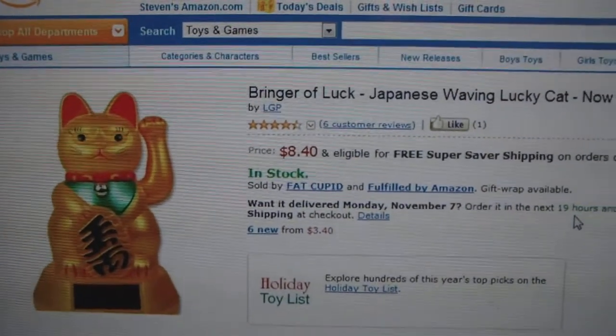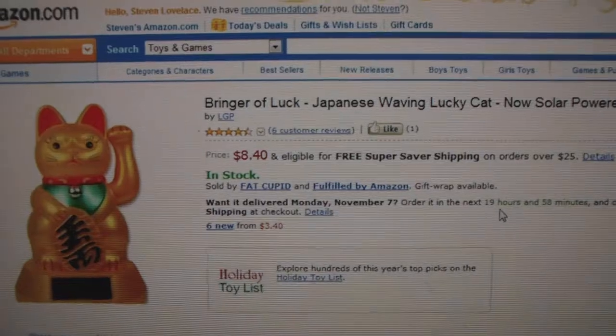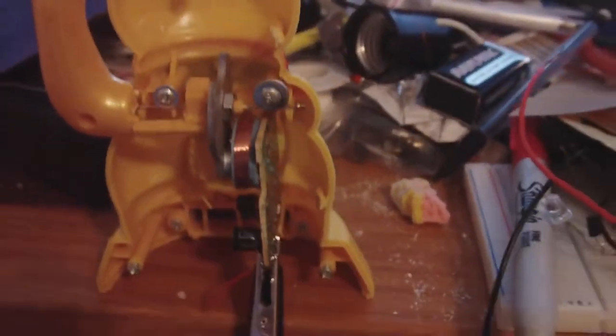So the solar panel is not hooked up. You can get these things at Amazon — this is the exact model I have. If you want to look it up, there's a price of about $8 for it. I got a couple of these; they're pretty nice to have around. Simple pulse motors inside — it's a counterbalance weighted pulse motor with a capacitor in there. Very simple design.